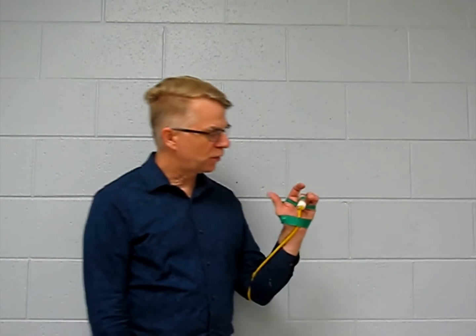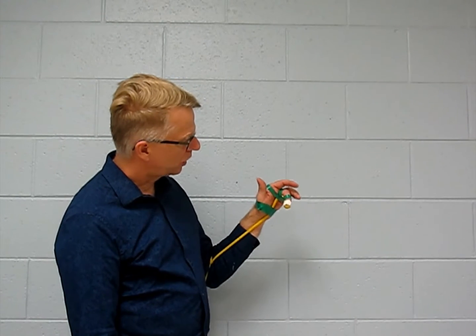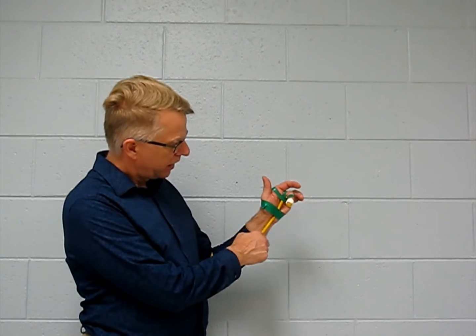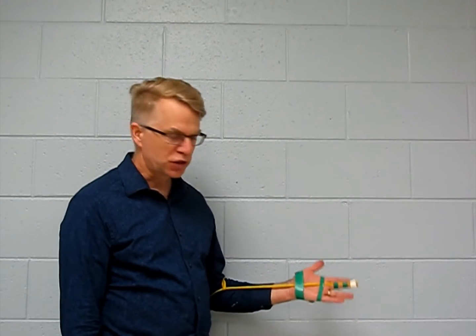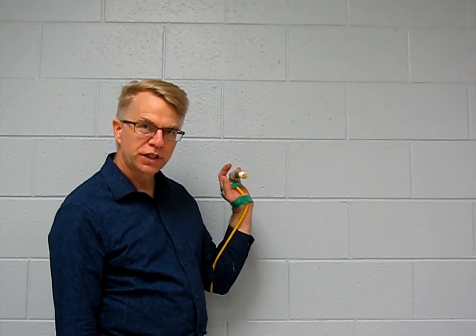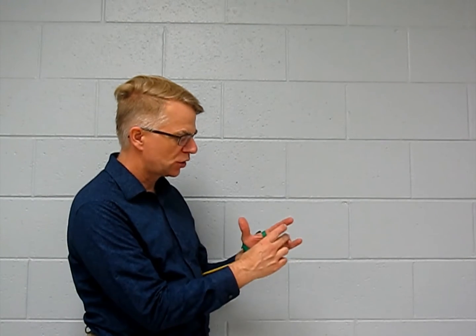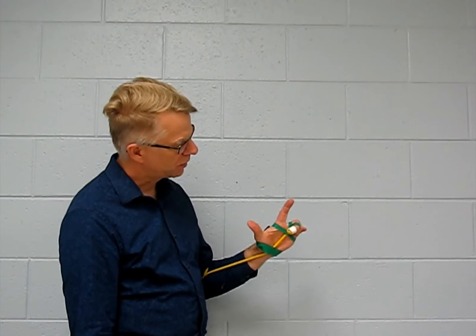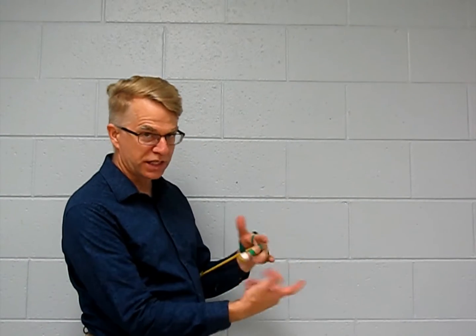If my wrist is extended or even at neutral, this contractile force — represented here by this yellow piece of theratubing — is enough to bring my MCP, PIP, and DIP joints into some contraction. My DIP had a little trouble with all this tape around it, but you get the idea.